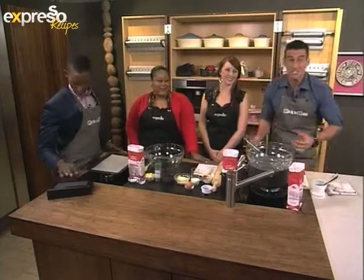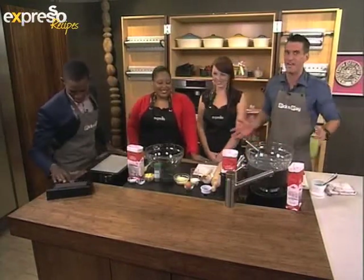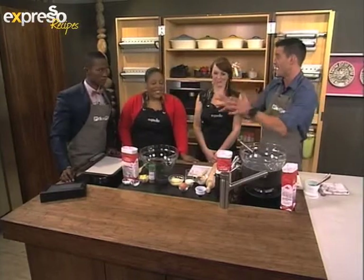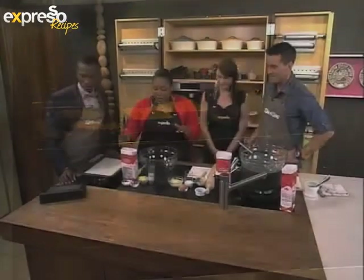Welcome back to a very special Friday edition of Expresso — the live cook-along, the first time it's ever happened on South African breakfast TV. So far it is going well, Caitlin. We have rocked our pastry, it's in the oven. Meringues on the way. Now we turn our attention to our scones. Let's not mess around, let's get started.